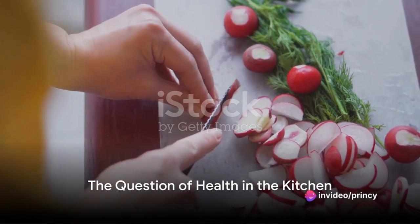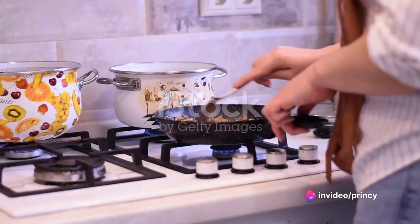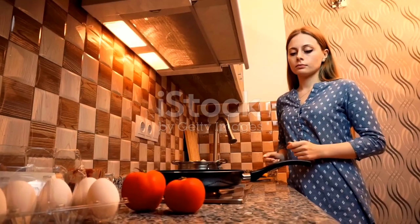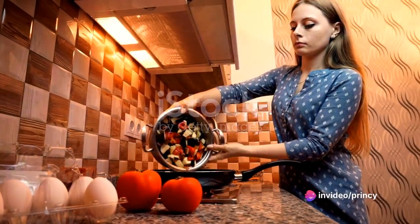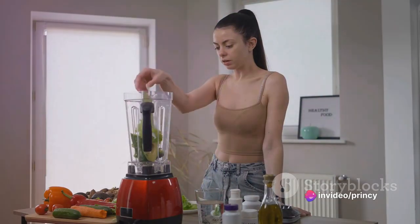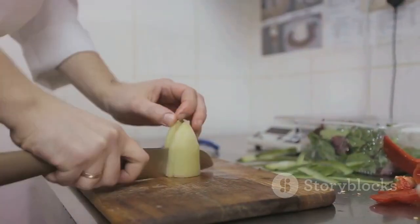Have you ever wondered if it's possible to cook a dish that's both delicious and healthy? It's a common question that stirs the pot in many kitchens. Some of us have this misconception that healthy cooking means sacrificing taste, or that it's a complex culinary challenge. But let's turn that notion on its head. Balancing taste and nutrition isn't a mysterious art — it's about making smart choices and exploring diverse flavors.